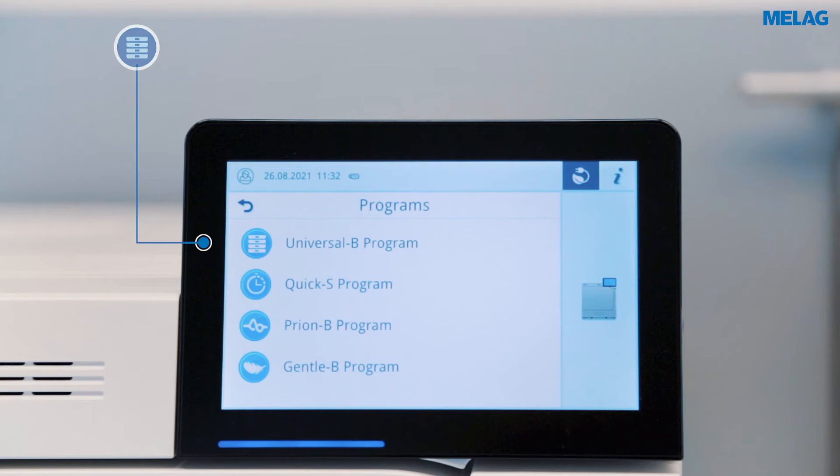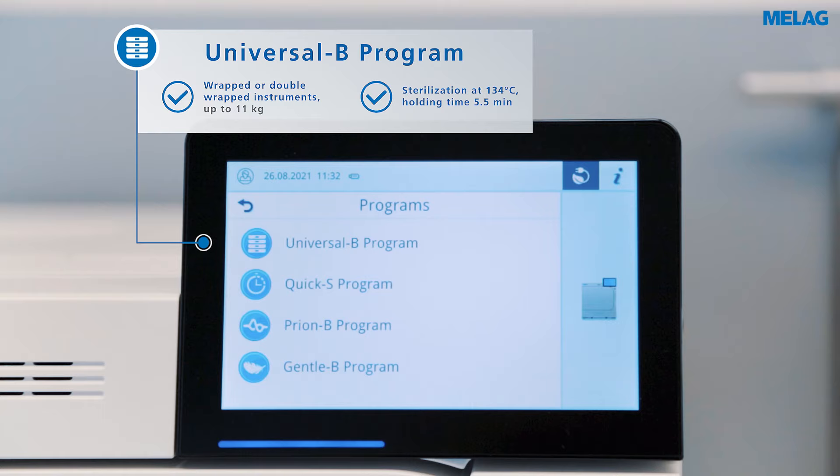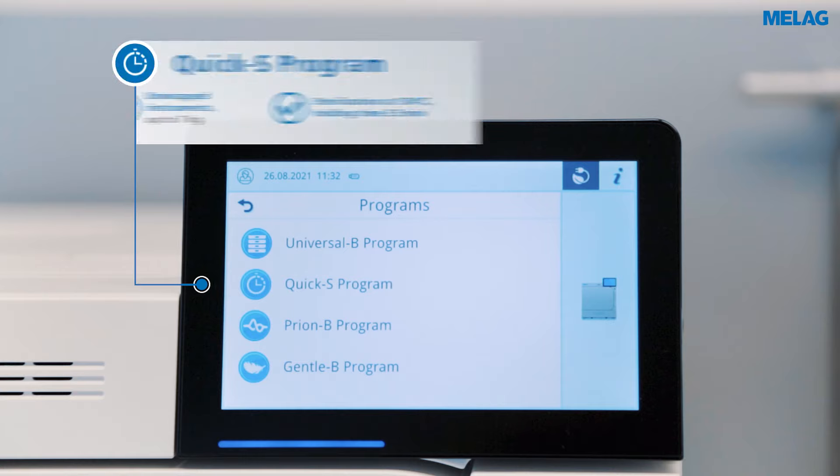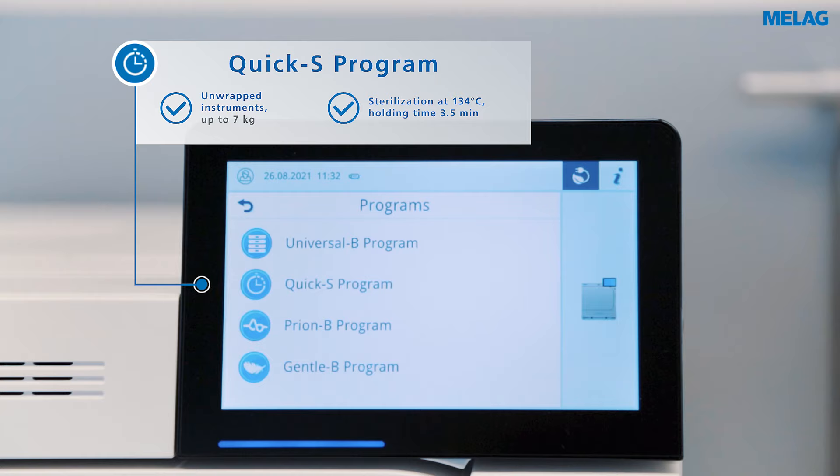The Universal program offers you maximum flexibility — sterilize up to an 11 kilogram load at 134 degrees Celsius. The Quick S program guarantees the shortest cycle times for sterilizing unwrapped instruments of up to 7 kilograms.